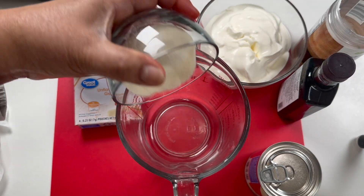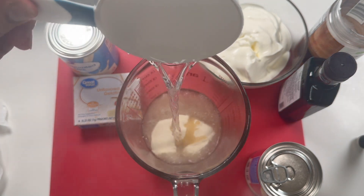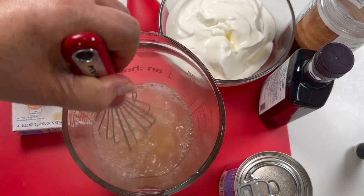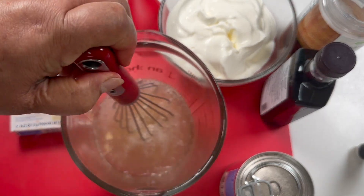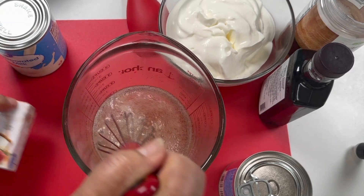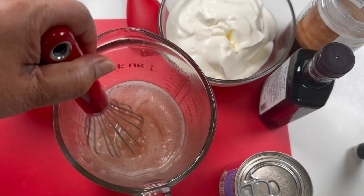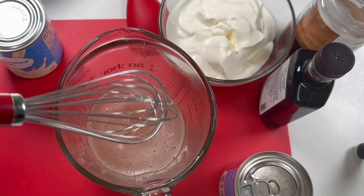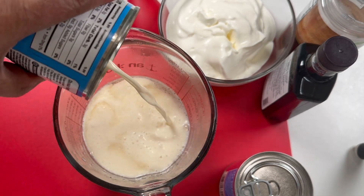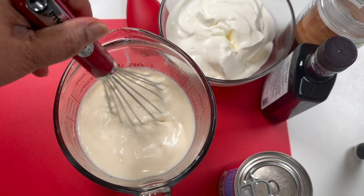Here I start making my cream sauce. I put 1 cup of hot water into my 6 tablespoons of gelatin, and I whisk it thoroughly until the gelatin dissolves to become clear and silky. This is good. Then I pour in the evaporated milk, whisk it thoroughly, and set it aside.